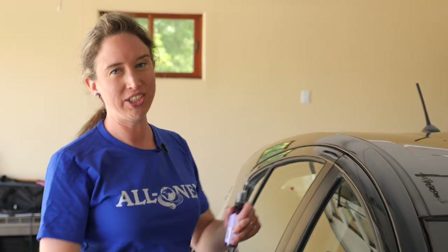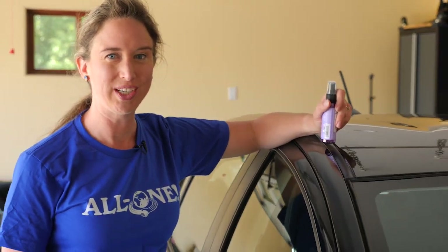What a relief to have a car that's clean inside and out. Thanks for joining me as we clean the interior of cars with Dr. Bronner's. See you next time we go green.